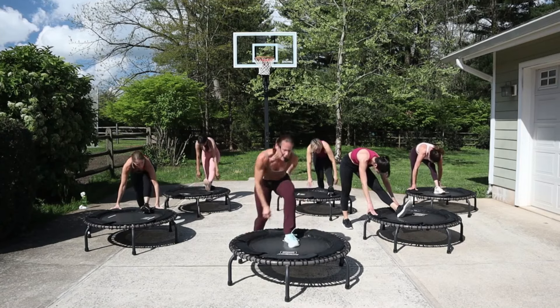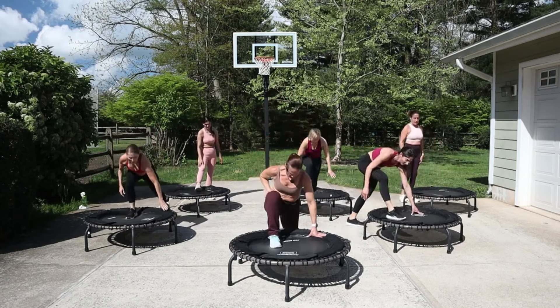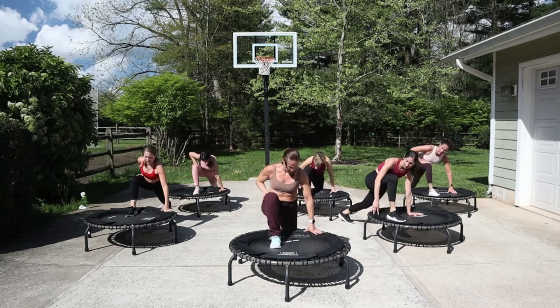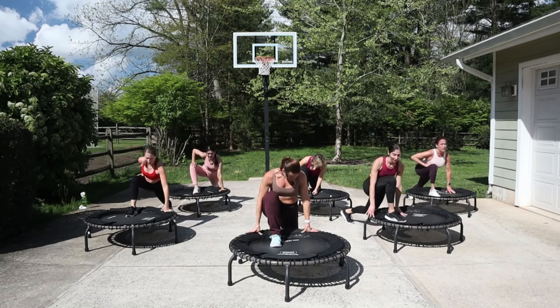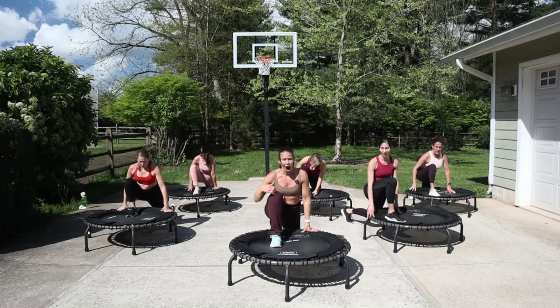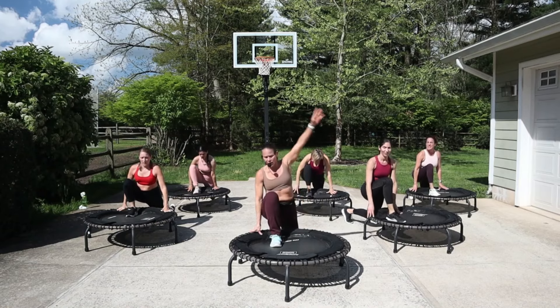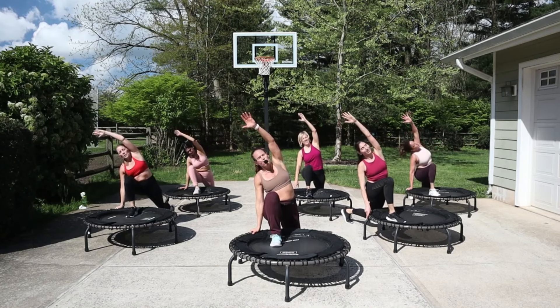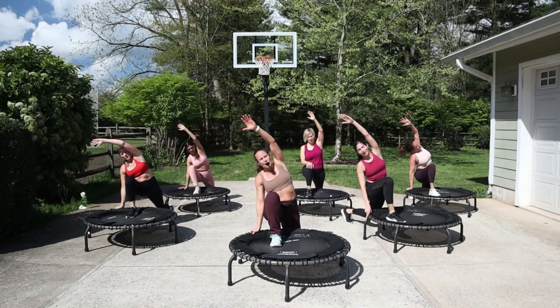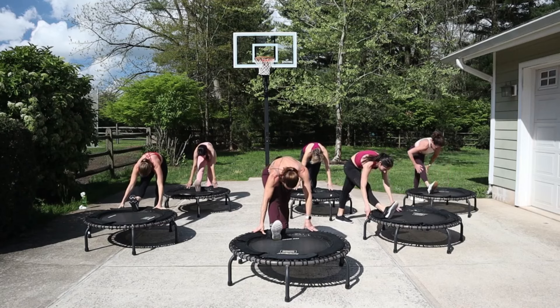Switch legs — come on top, switch the legs. Just move a little bit here or just stay. Both hands can go on the sides of the trampoline, bend the back knee. This knee is right over my ankle, not in my toes. Option to take that arm and side stretch — lift the chin up, breathe into this. Hamstring stretch — toes up, chest down, walk in the back foot a little bit.